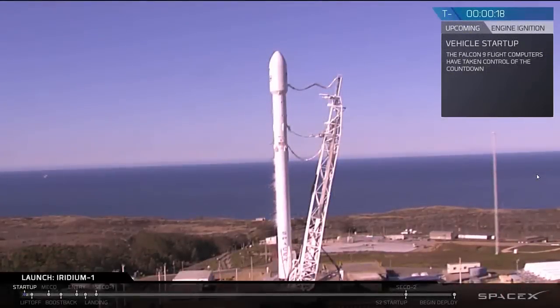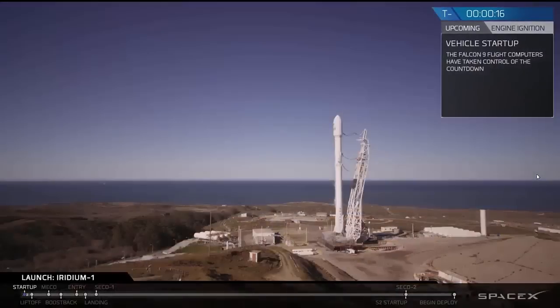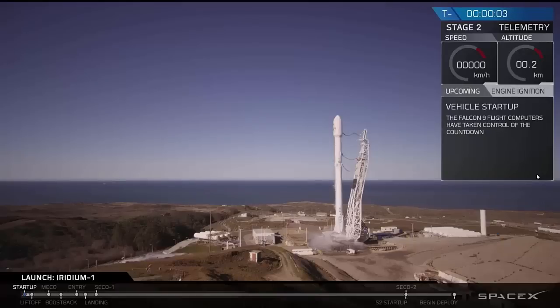20 seconds. Digital arm press to deploy it. 15. 2 minus 10. 9, 8, 7, 6, 5, 4, 3, 2, 1.